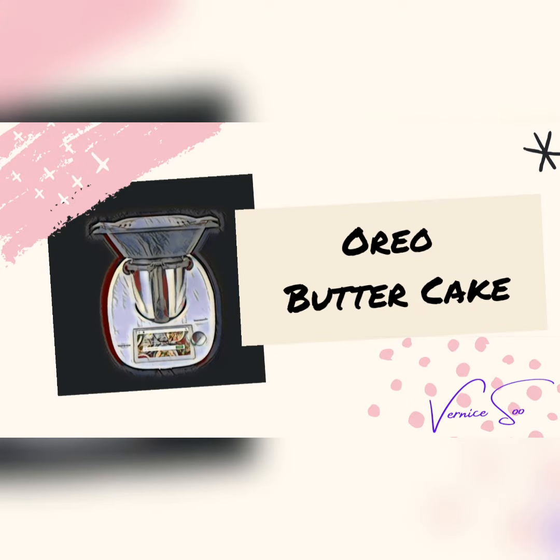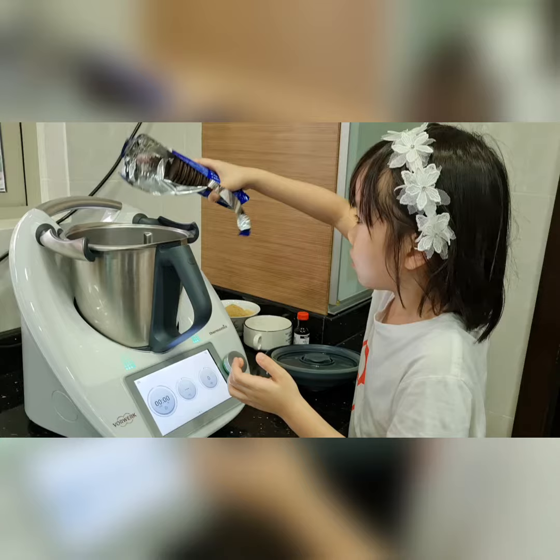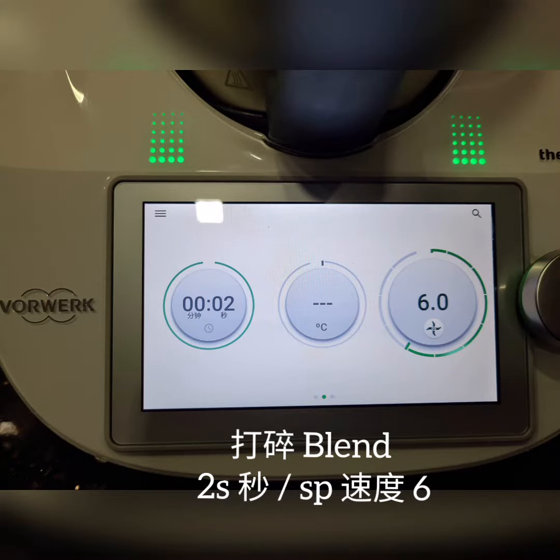Oreo Butter Cake. Add in Oreo, blend it.